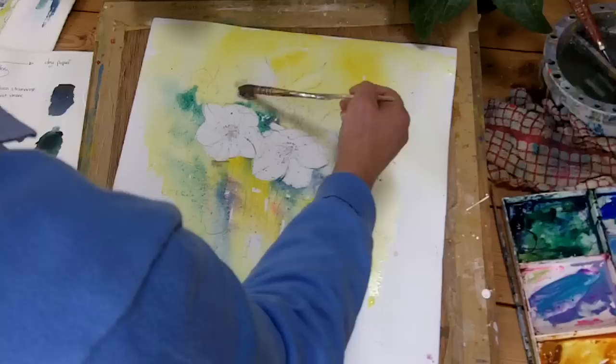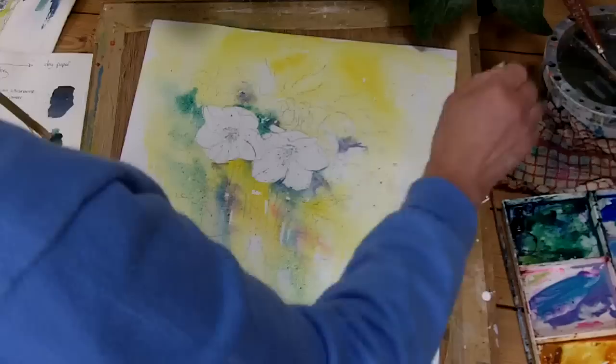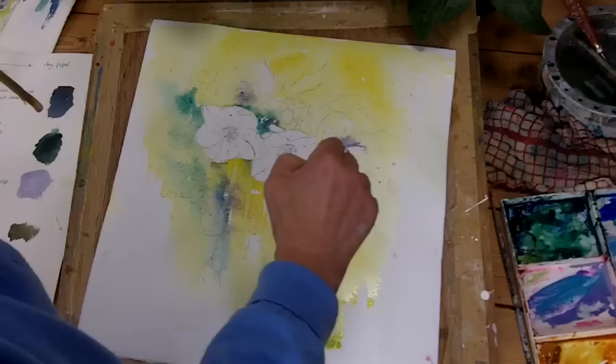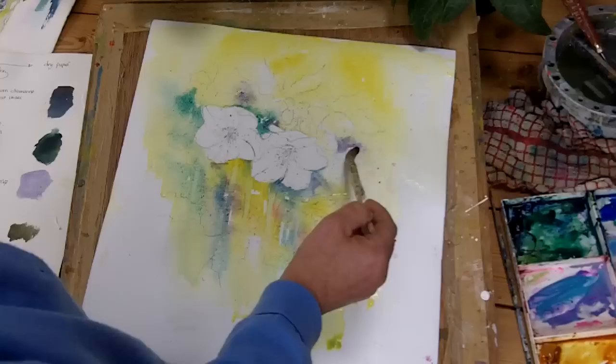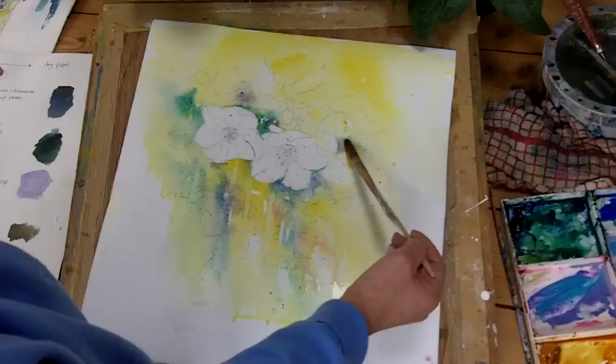So whilst that's still moving — this is what you shouldn't do, which is introducing more liquid into a wash that's started to settle. But I quite liked all the cauliflower — it gives you... they paint much better pictures than you ever will. So each area is a wash. There's no one colour in isolation on its own.